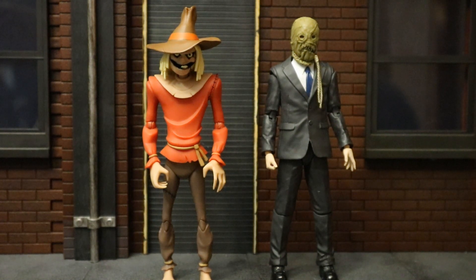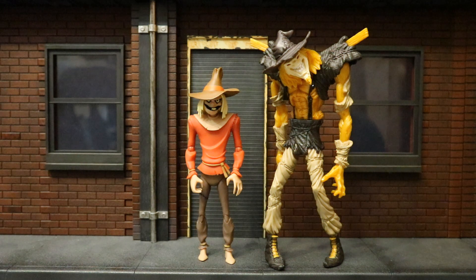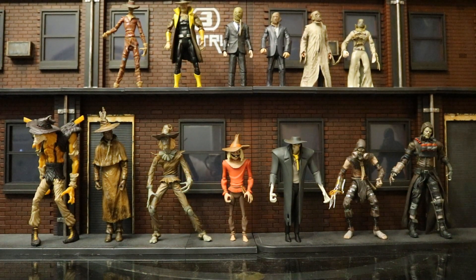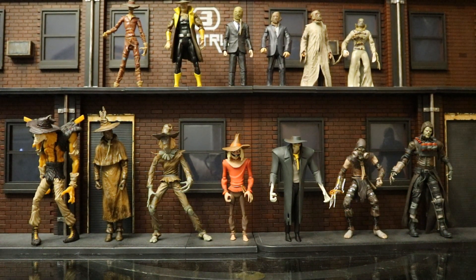Here he is next to a Mafex Scarecrow figure. And here he is next to a Kenner Scarecrow figure from Legends of the Dark Knight. And then here is my entire Scarecrow action figure collection.